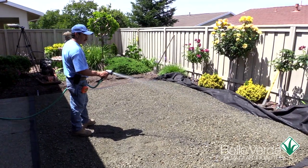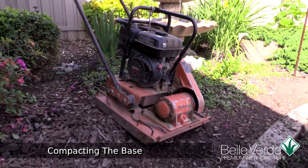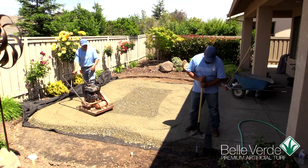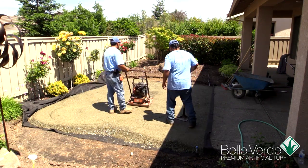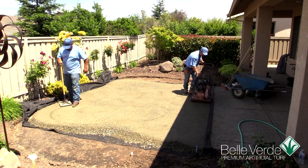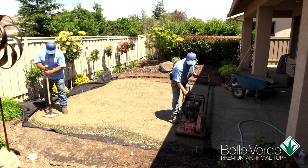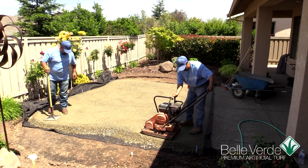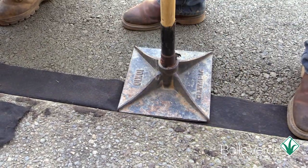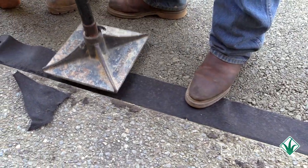Then, lightly mist the area to make the surface slightly damp. Compact the main area using a water-filled landscape roller or, as we are doing here, a gas-powered vibrating plate compactor. Walk the compactor around the outside edge of the installation and slowly work your way into the inside center. Using a hand tamper, tamp around the entire outside edge, paying attention to areas along the hard edge, like patios and walkways. Notice that we folded the extra weaved fabric over the newly installed and compacted base. The extra fabric folded over will help keep the edge of the project free of debris over time.